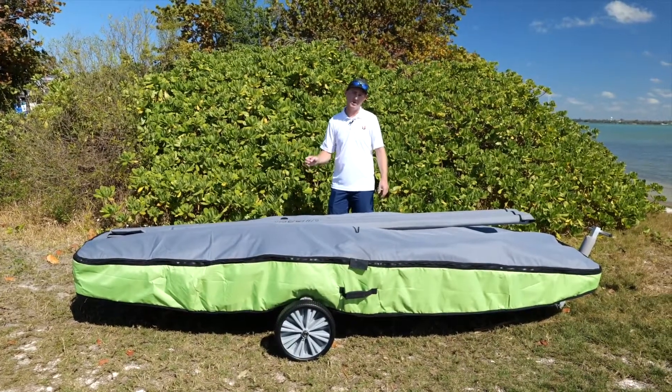I'm Eddie from Malgus and today we're going to go through everything that's included when you purchase a Skeeter. Believe it or not, everything that you need to go sailing is right here. This makes it great for transport and storage. Let's unpack the boat.